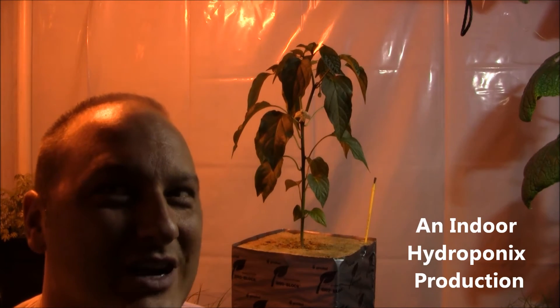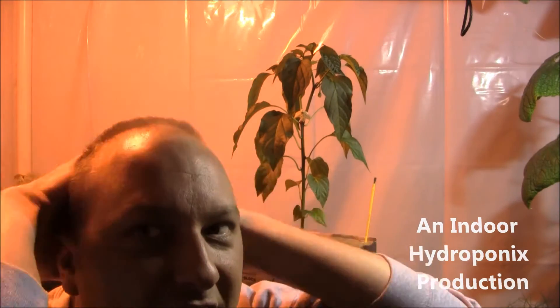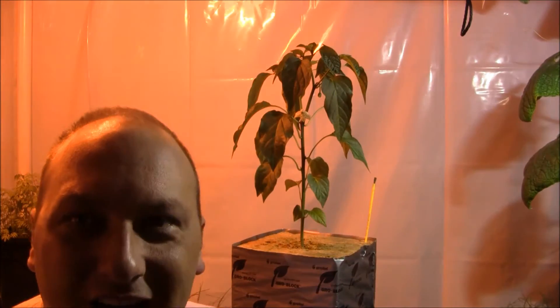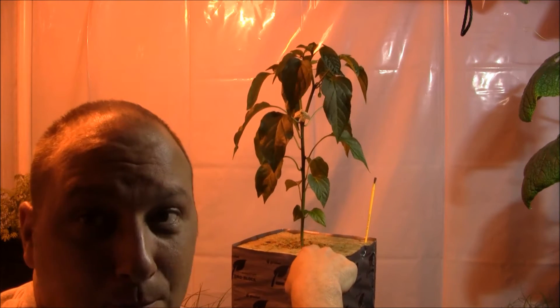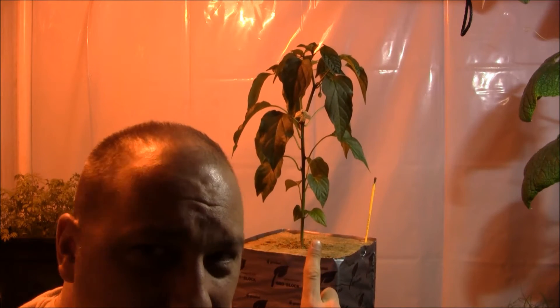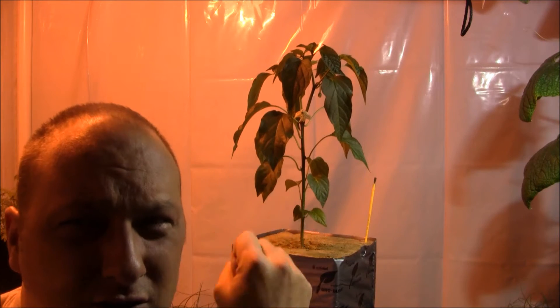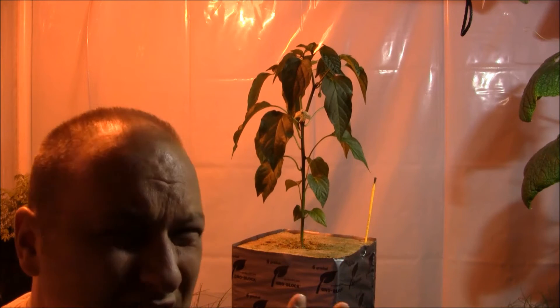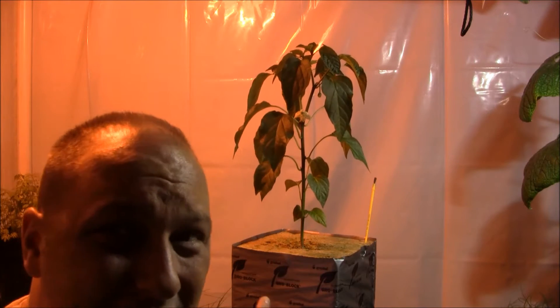Welcome to Indoor Hydroponics, I'm John, your indoor hydroponic test dummy. Over my shoulder here is Big Mama grow block, growing the most beautiful poblano pepper I think I've ever grown. This is what a poblano pepper should look like — long droopy leaves, not overly green, just absolutely beautiful.